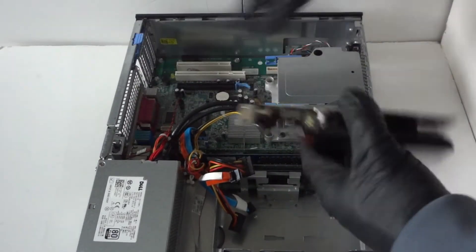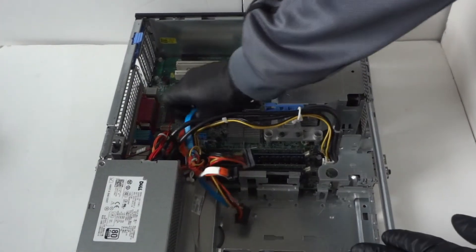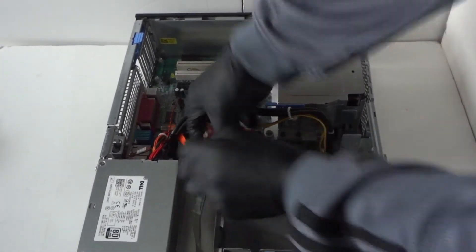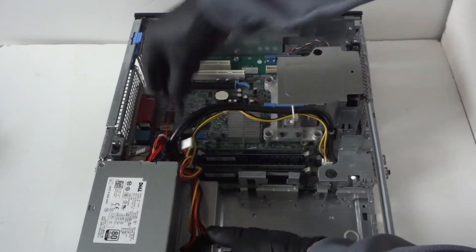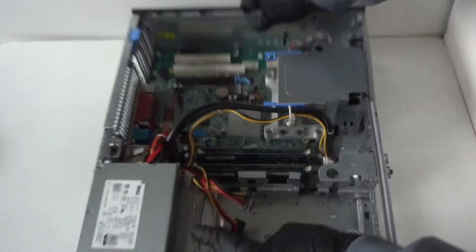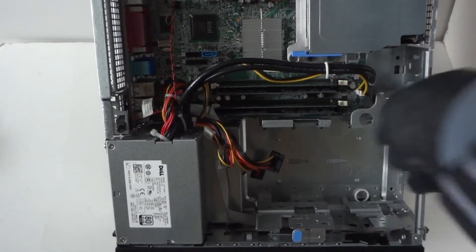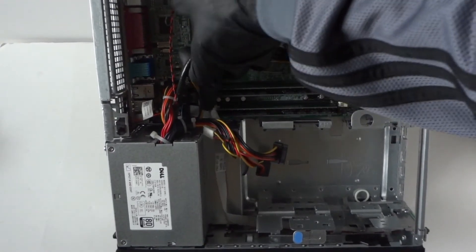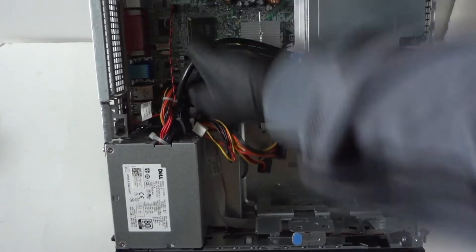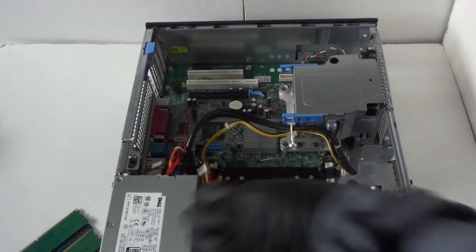The video card comes right out. Now we're going to disconnect all the SATA cables because we're going to remove the power supply. After disconnecting all the SATA cables, we're going to remove the memory. There are little clips right here — just press with your finger and the memory comes right out really easily.